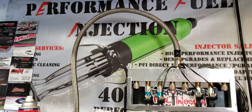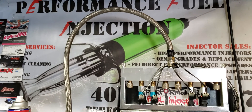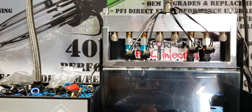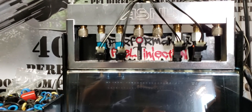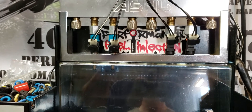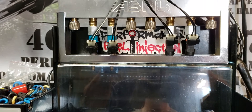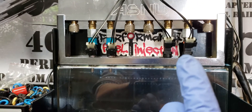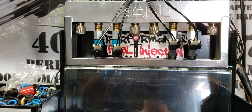Hey there everyone, it's Stefan here with Performance Fuel Injection. I just wanted to make a video today comparing two different injectors. We have on the left here a set of Bosch part number 0280158040 and on the right here are PFI 1000cc.